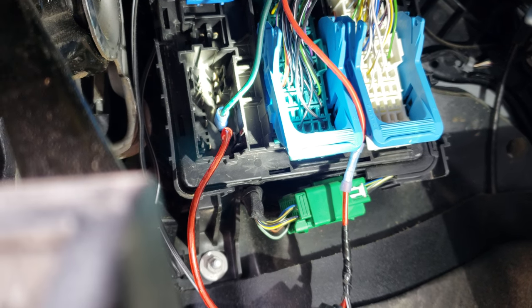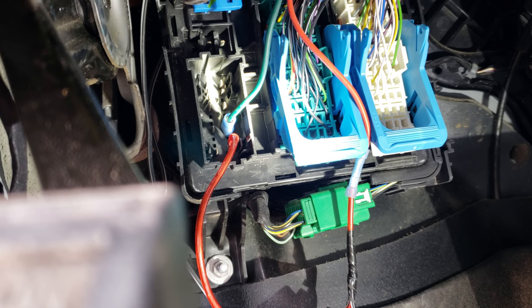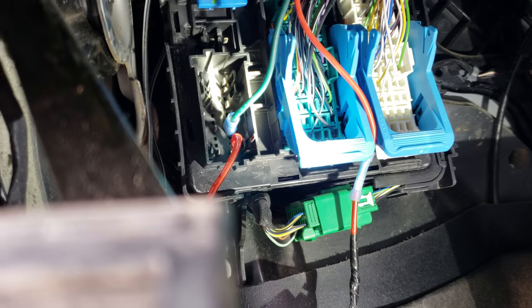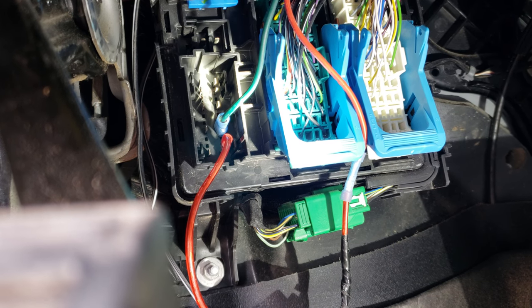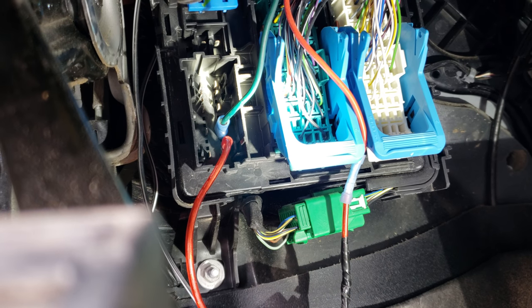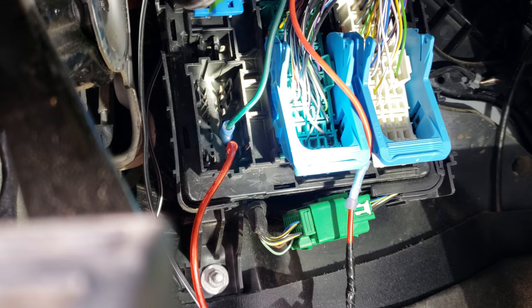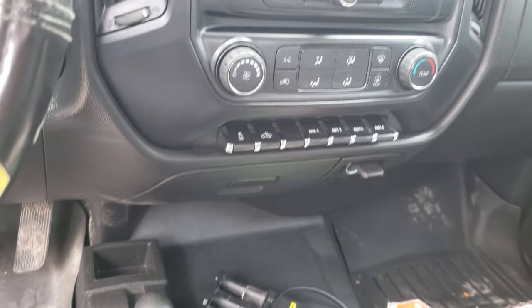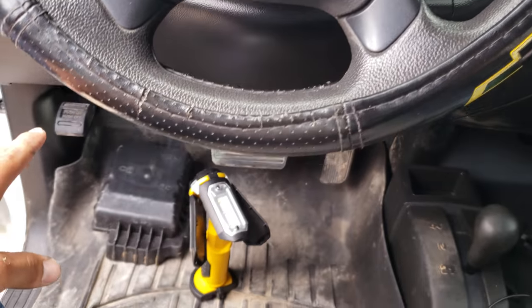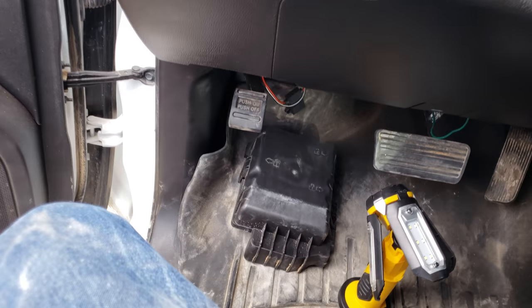Everything runs down here and that's where you will be hooking up to them. I will provide a link in the description of what pins are what — it gives a clearer understanding, and it is straight from the GM upfitter website. Like I said, you don't have to pull the dash apart and wire anything up there — everything runs down to underneath the junction box, you wire it up right there.